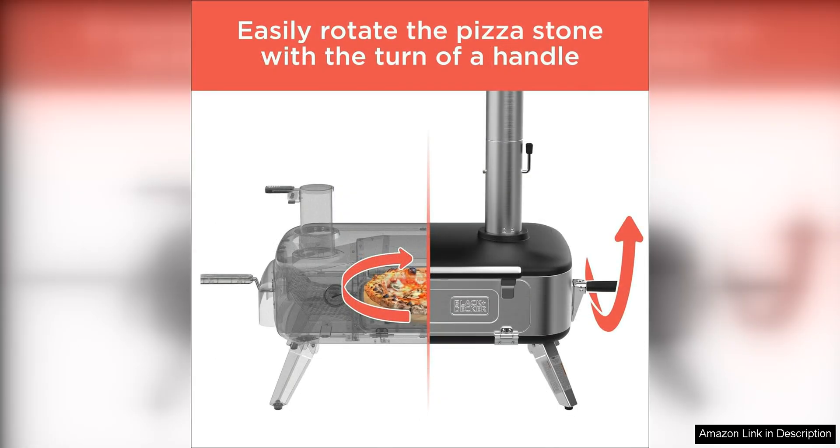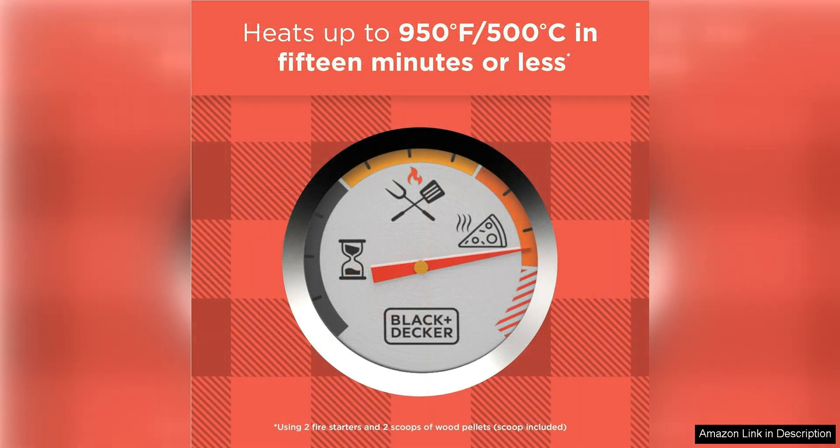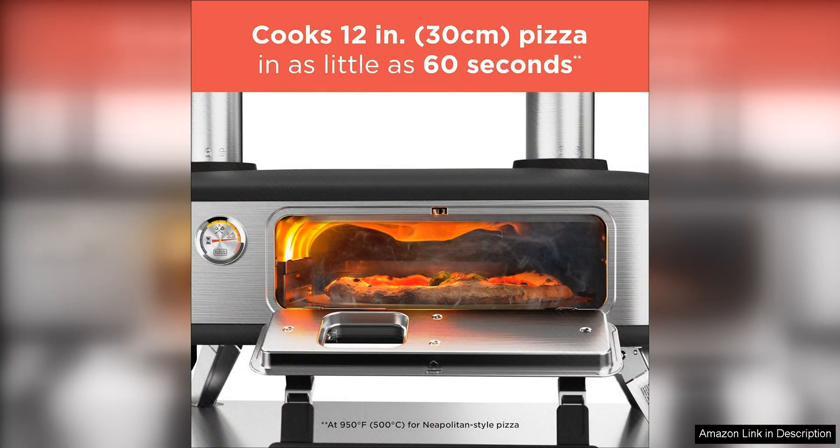One of the standout features of this pizza oven is its ability to reach incredibly high temperatures, allowing you to achieve that perfect, crispy crust that is characteristic of authentic wood-fired pizza. The oven heats up quickly and maintains a consistent temperature throughout the cooking process, ensuring that your pizzas are cooked to perfection every time.